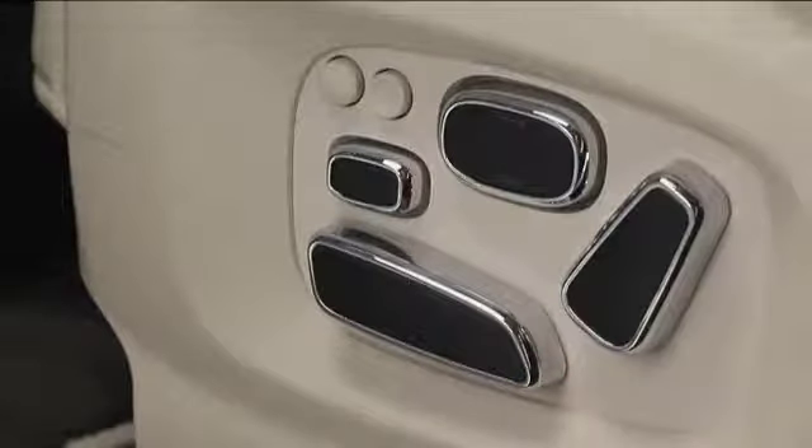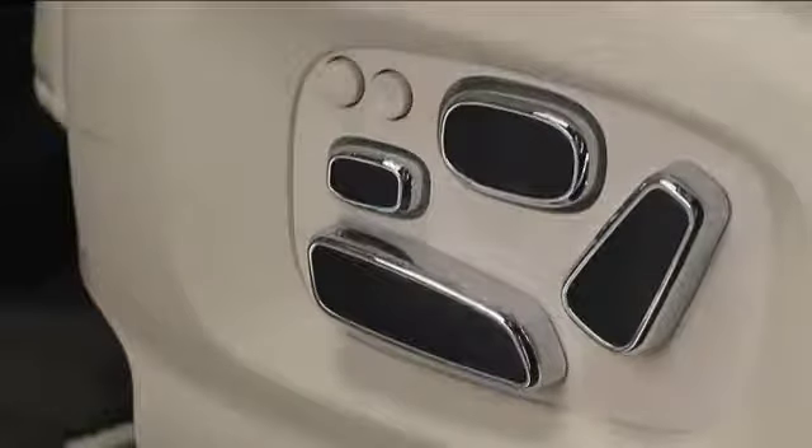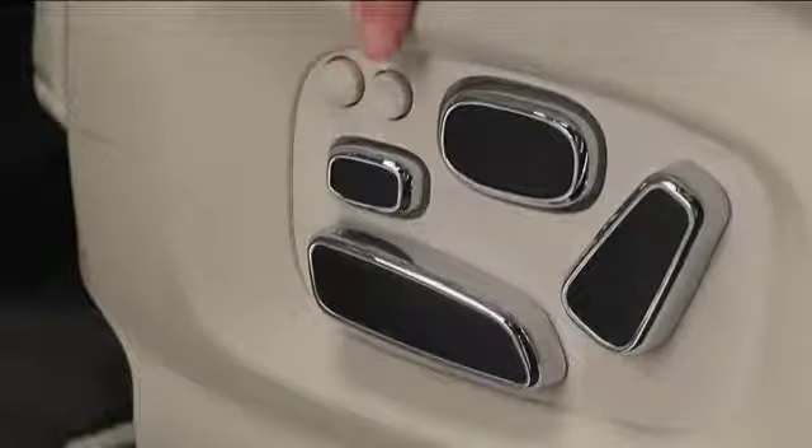The bolsters on the side of the seat back can be moved in or out. The round button in the front inflates the bolsters for a more snug fit. The round button at the back deflates the bolsters.